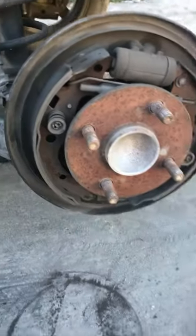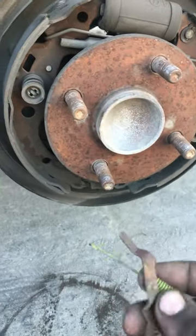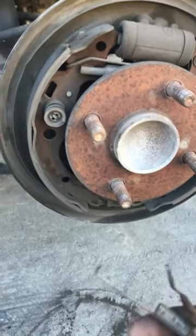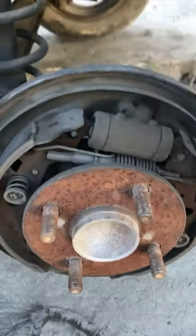There was a lot of water in my opinion, so this was powdery, that's why we opened it here. Now we will need a new powdery and brake shoes.